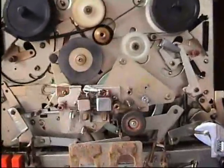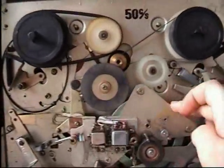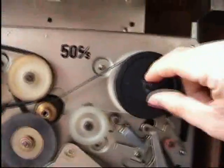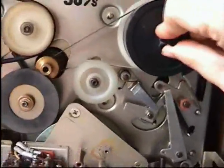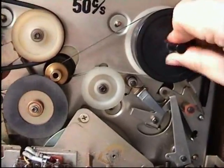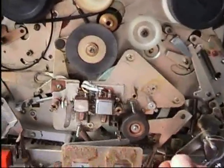Let's see some of the parts that work. I'm going to put it in play — as you probably noticed, the idler moved to connect the motor and the flywheel together, and this part moved as well to provide tension for the fiber belt. There's enough tension to actually turn all the parts. In fast forward, it simply disengages the pinch roller.